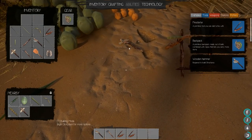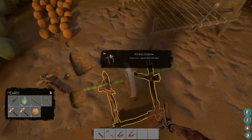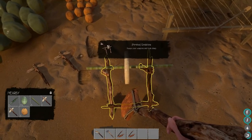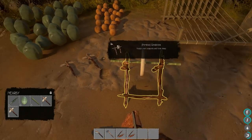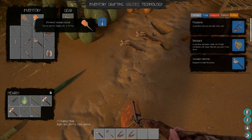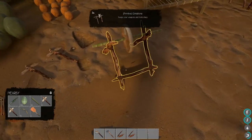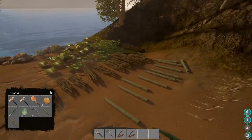I just wanted to show you how the grindstone worked — pretty happy with that. It doesn't look like I'm able to sharpen my shovel for whatever reason, it's not letting me. That's really odd. Maybe you can't fix your shovel, which is kind of dumb. You should be able to do the rest of them.